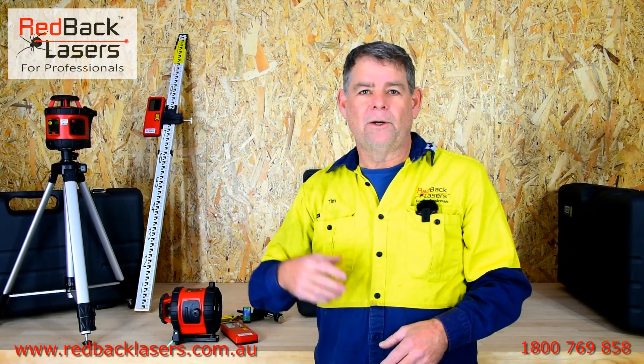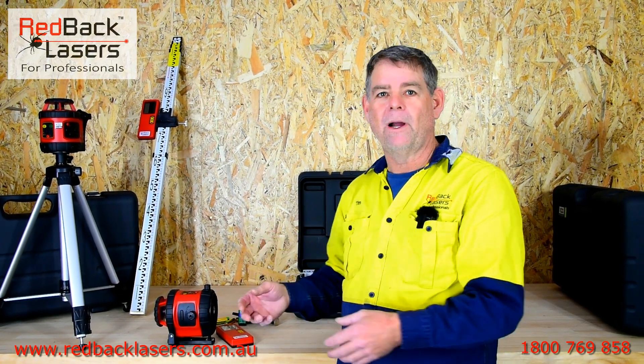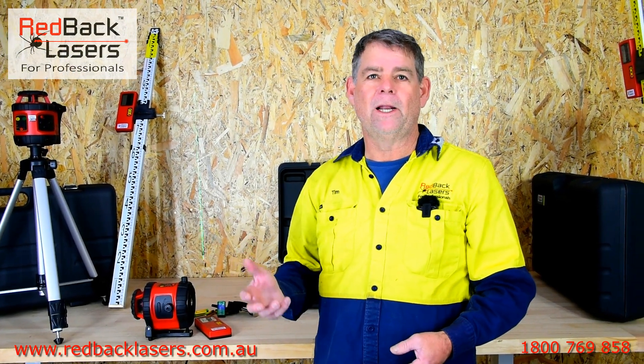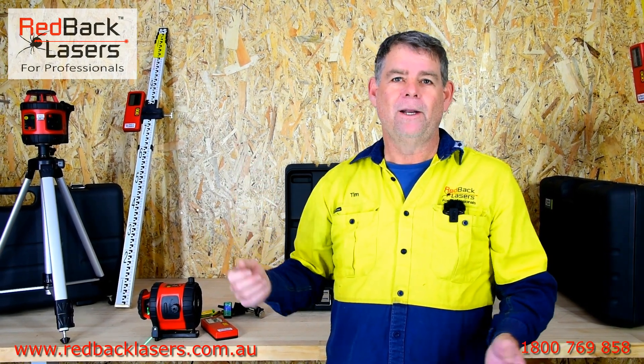Remember, Redback Lasers — if you need a bit of help on site or are wondering how to set your laser up, you can always give us a call on our 1800 number and speak to any one of our laser professionals. So remember, if you need to get a laser, you've got to get a Redback. Don't forget to like our channel and subscribe.